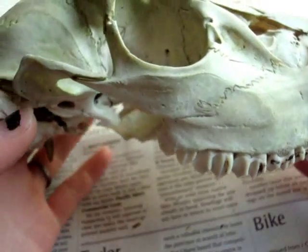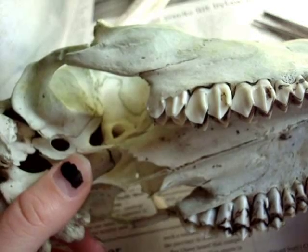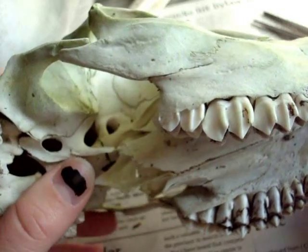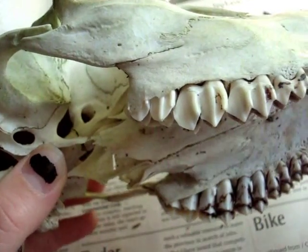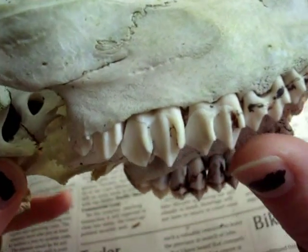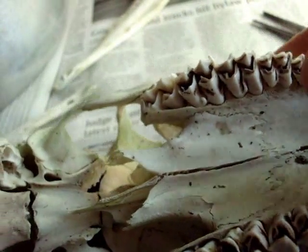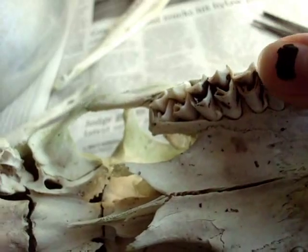Determining age — you look at the teeth. This is how DNR officers, wildlife rangers determine the age of a deer. And you can see there's very little wear on her teeth. They're very sharp. So this was a very young animal.